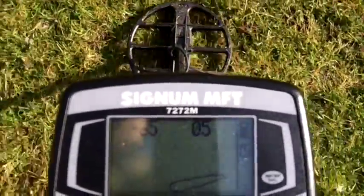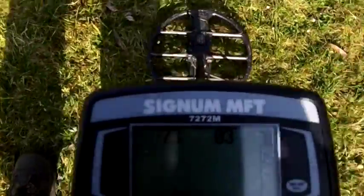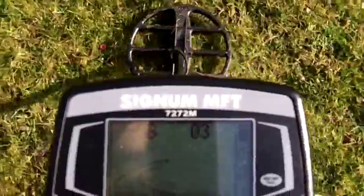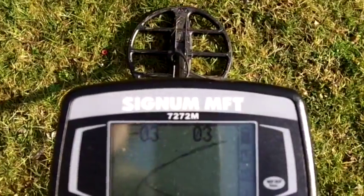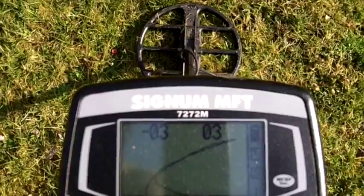It looks deep and the intensity is down there. Turn 90 degrees. Let's put bottle cap check on. So that's really bad but the intensity is really low, so you can't be certain. If it's that deep you want to dig it, but let's do another test.